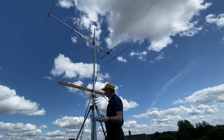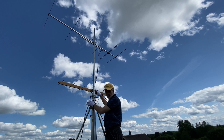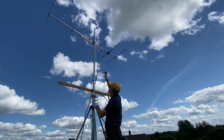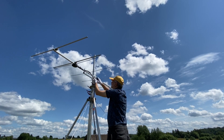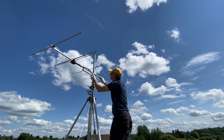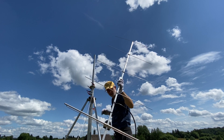Here we are — we've come to taking off the smaller Yagi, then lowering two more sections and taking off the bigger Yagi. Okay, that's it. We take the Yagi off. Done.